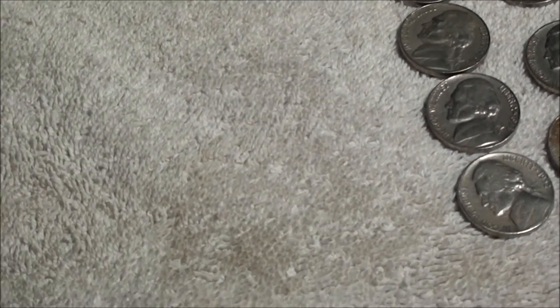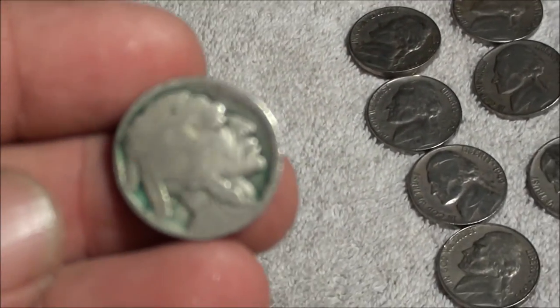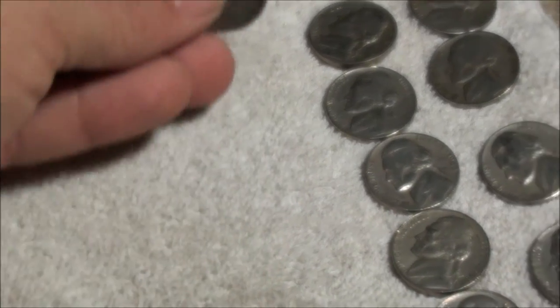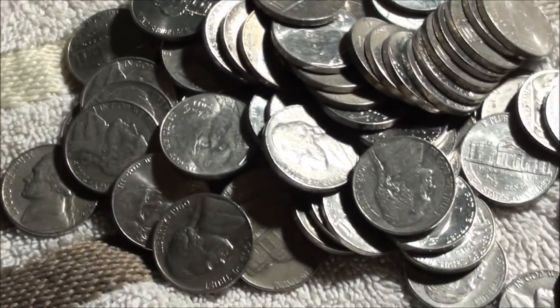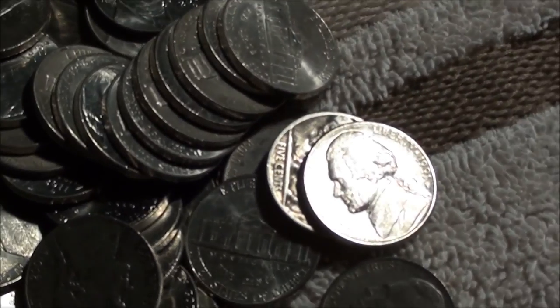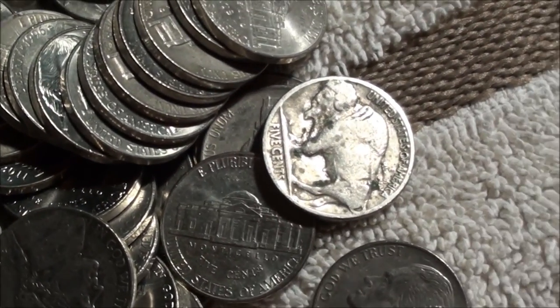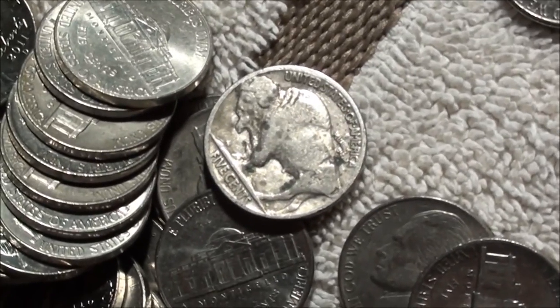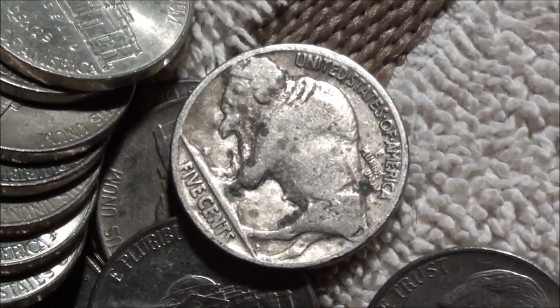Found a few more from the 50s, and this is the first Buffalo nickel that we found. Check this out. Someone commented 'I hope you find some more,' and man, I appreciate those good vibes — because check this out right there. I have not turned it over yet. Let's take a closer look at the back.